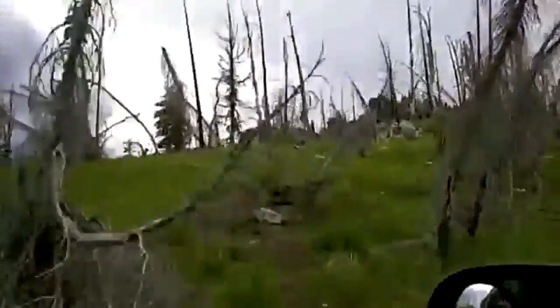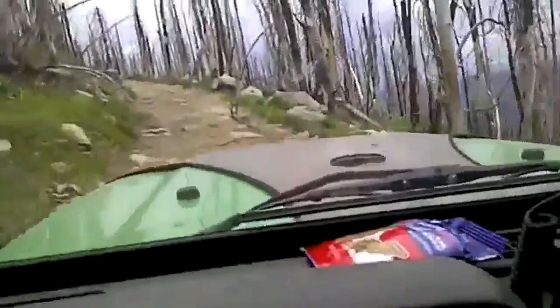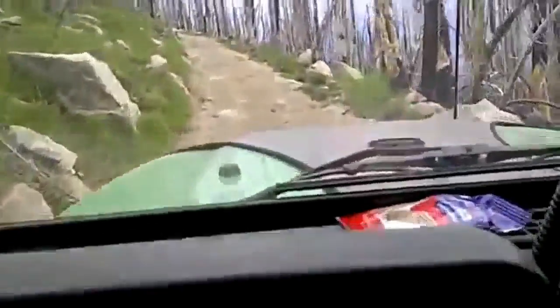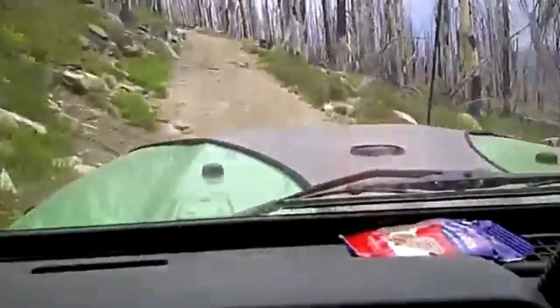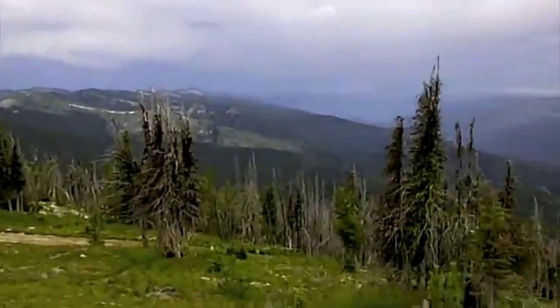Coming up to the Burnt Knob lookout — I'll get some more pictures once we get up there. The road's a little bumpy. I've not had to put it in four-wheel drive; I doubt Jack has either. We aired our tires down to about 15 pounds, so we've got good traction. It's just real bumpy — you need to have really good tires to come up this road.